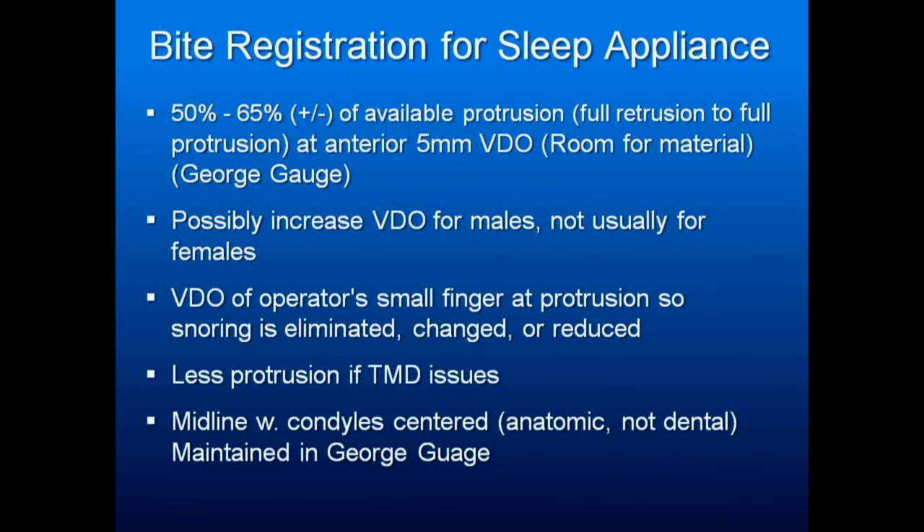For bite registration for a sleep appliance, there are many different ways of taking the bite. What we do is put the upper and lower teeth in the indentations in the bite gauge. We measure how far back someone can position their mandible retruded and how far forward they can protrude it — say it's 14 millimeters. Then position the patient 60% forward of their most retruded position, figuring out what that percentage is. If it's 60%, that might be eight millimeters. You take the most retruded position — say it's minus five — add eight, you get to plus three. Moving the lower teeth to three millimeters forward of the upper teeth means you've moved the mandible 60% of its available protrusion.